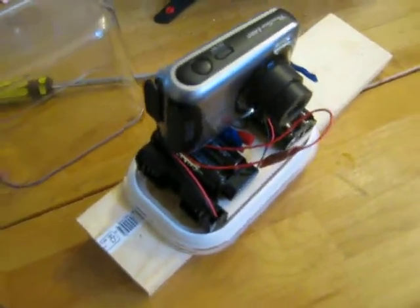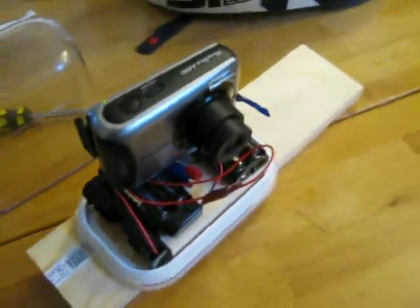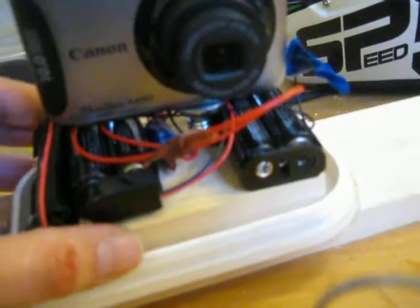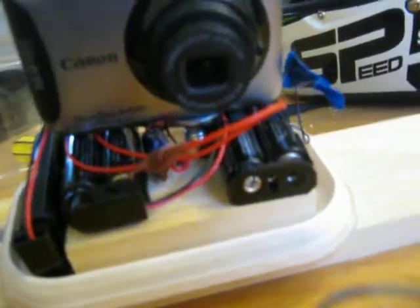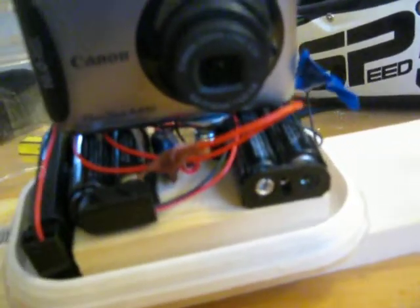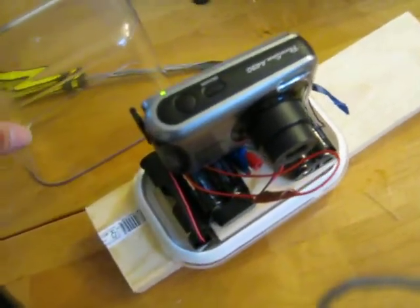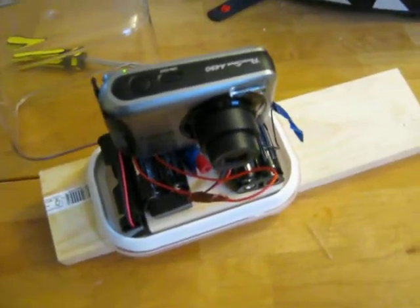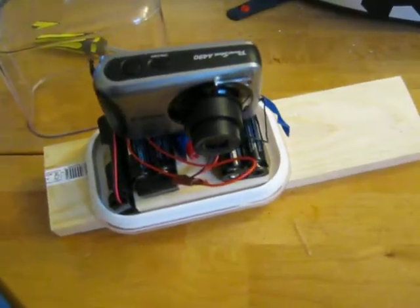I'll hopefully post more stuff online so you can take a look and maybe make your own. I've already got new ideas to make this better - you could definitely fit more batteries in, or use one set of big batteries; this block is way too big. I'll keep you posted and let you know how it goes. Anyway, all good fun!